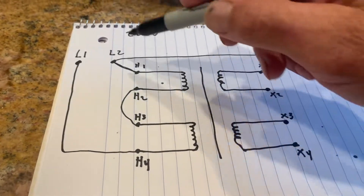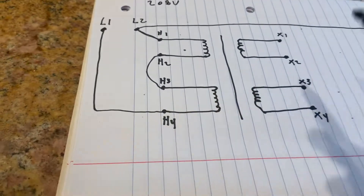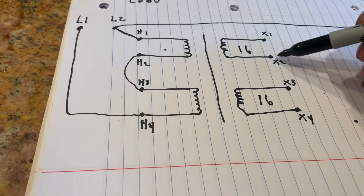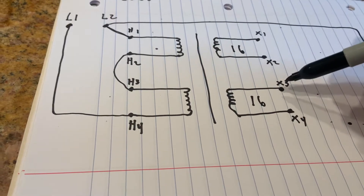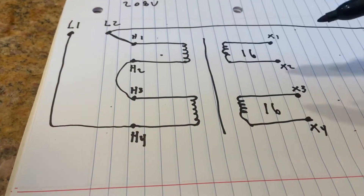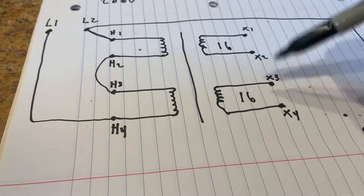See what happens — it fed the transformer, the transformer is fed with 208, and then you've got a magnetic field. Now this side is going to feed the transformer windings. Each one of these on the other side gives you about 16 volts. So if you wanted to add 32 volts, you connect X2 and X3 — that gives you a 16-volt boost, and 16 plus 208 is 240. My brother doesn't quite need that much, so I'm going to leave him in the safe zone at 224, which is only one of these 16-volt windings.